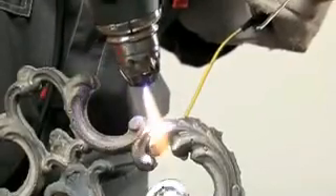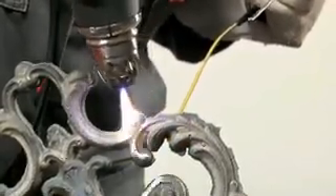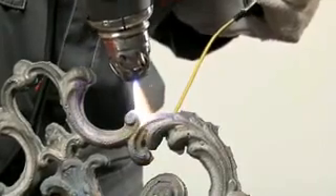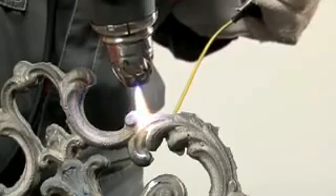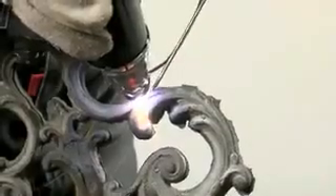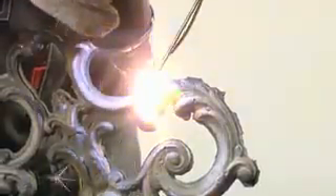Thick cast iron must be warmed thoroughly. For the filler, use cast iron wire. Try not to change the width of the welded joint by maintaining a constant distance between the nozzle and joint.